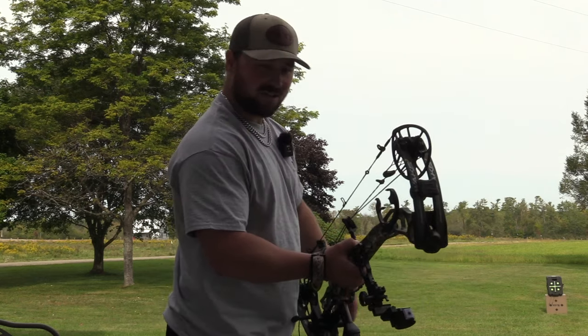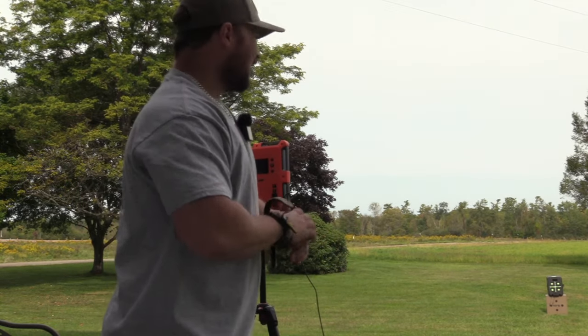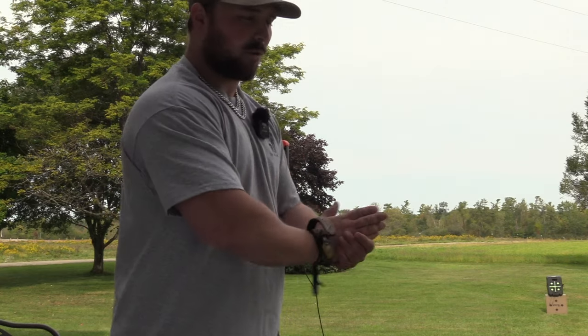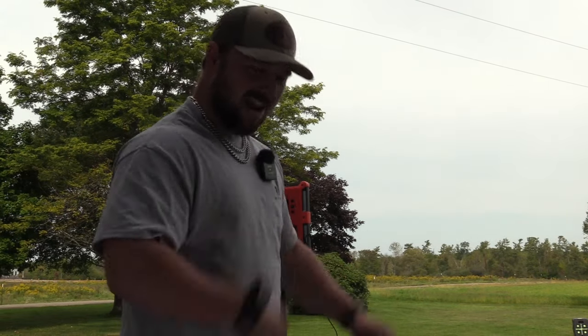We do not do accuracy tests because there's too much human error involved in that. Until we can get a hooter shooter — which runs about $2,500 to $2,800 — we won't be doing accuracy tests because I'm not an Olympic archer, I'm a bow hunter. I have human error and I'm very okay admitting that. To blame the broadhead for human error is just not how we do things. If you have variables that are not controlled, it's not a test. We know the weight, we know they fly great — we're going to hammer some gel.